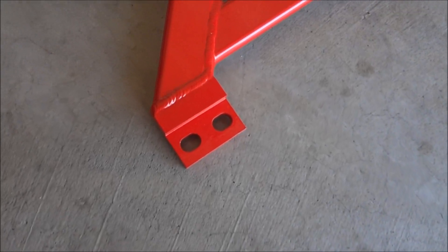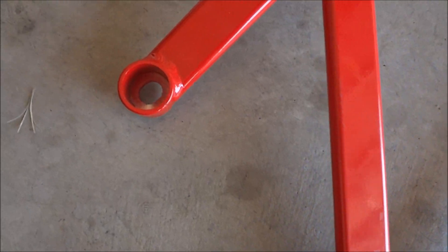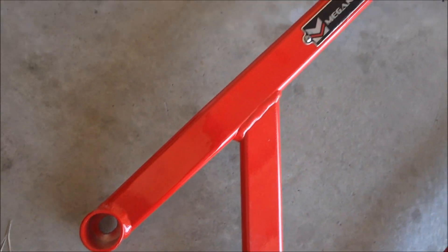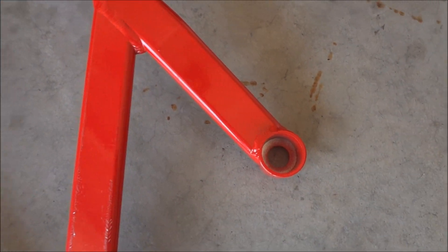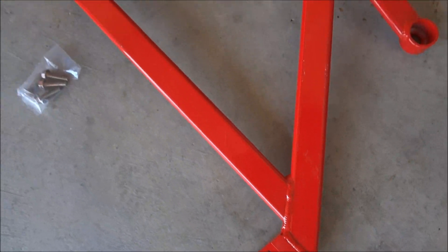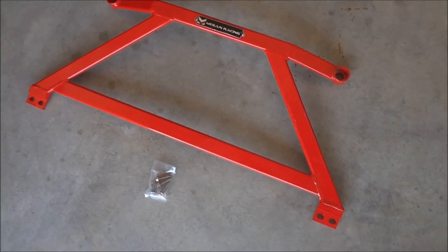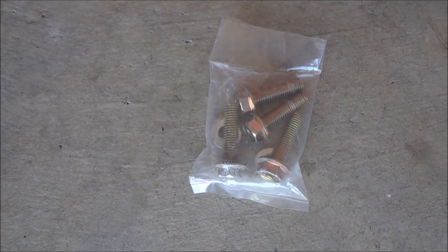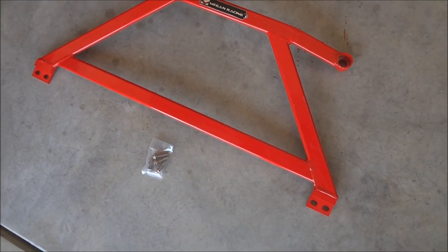I got it used, but the guy I picked it up from didn't even install it — he only tested it. He had an R18, a base Civic coupe, and I'm gonna put this on my SI. Here are the four bolts and washers that come with the Megan Racing brace.